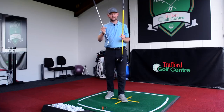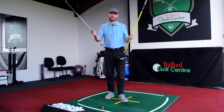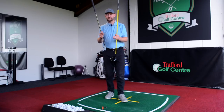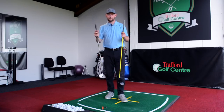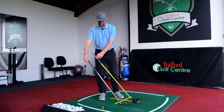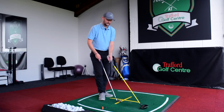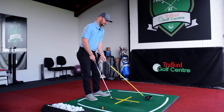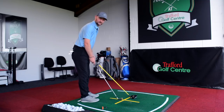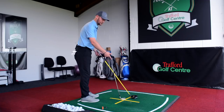Now obviously in your iron set — let's say you start at three iron, that's somewhere around 20 degrees — working down to a sand wedge that's 56 degrees. One of the other things that will change as well is as we lay those clubs there, we'll see that the angles: with a driver the lie angle is going to get flatter, and as you're moving up your iron set the actual angle of the club is going to get more upright.